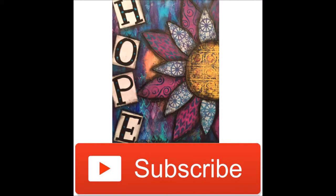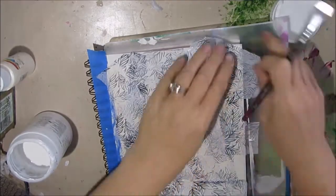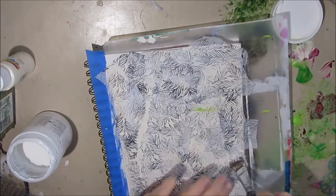Don't forget to hit the subscribe button and select the option to be notified immediately when I upload a new video. So here are the prompts again. It took me a long time to figure out where I wanted to go with this. So I started off by adding some texture to my page.